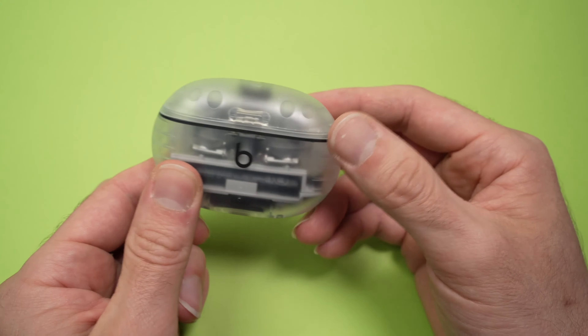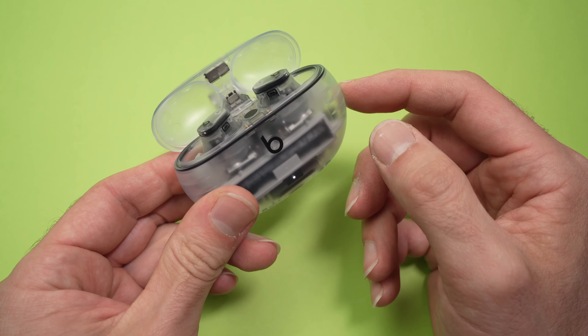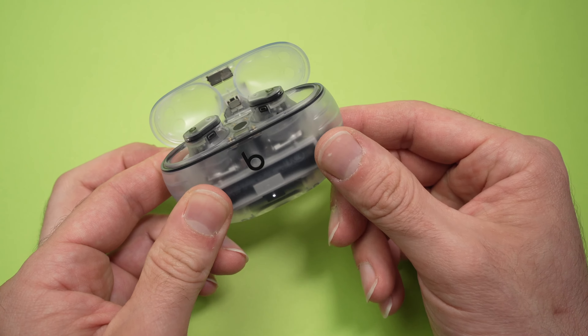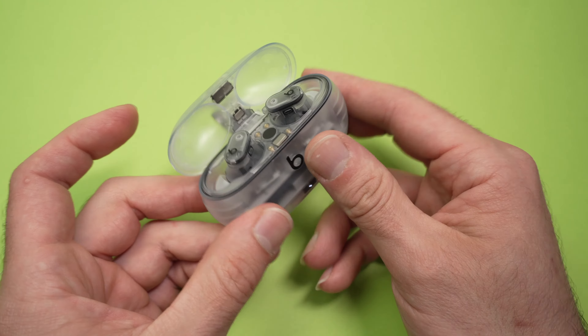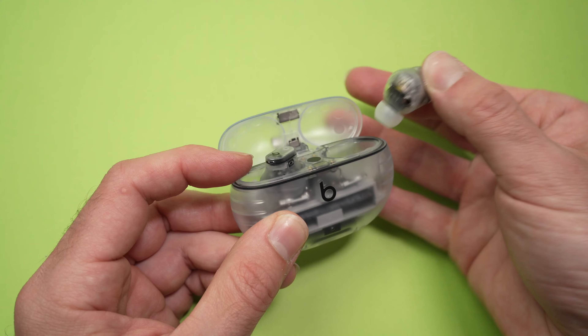In this video I'll show you how to use the noise cancellation and transparency mode of your Beats Studio Buds or Studio Buds Plus like the one I'm having right here. It's very easy. I'll show you how to activate them without any phone and then I'll show you how to edit some settings.